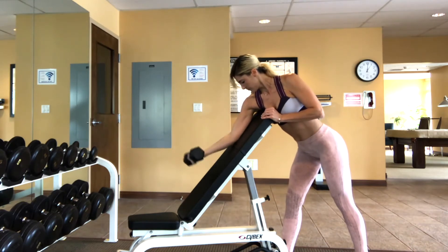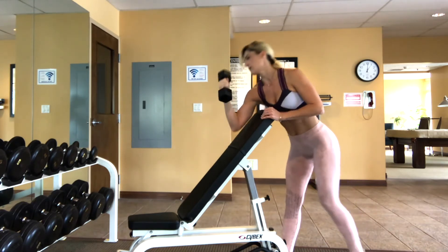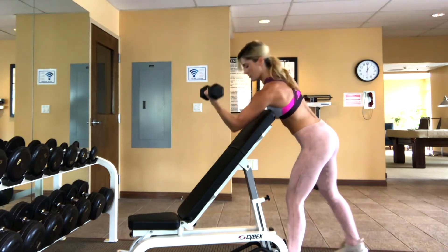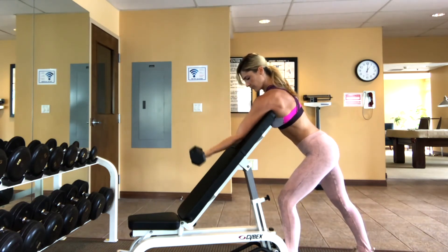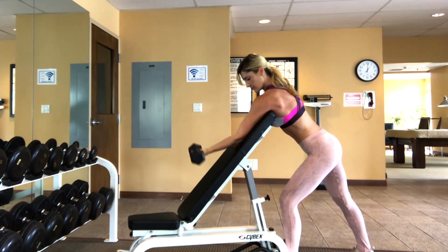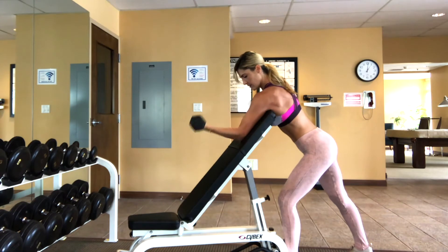Keep repeating these reps, exhaling every time you flex and inhaling as you lengthen. Once you complete all the reps on one side, switch and do the same number of reps on the other side. I recommend starting with the weaker side first to make sure you can do the same number on both sides.